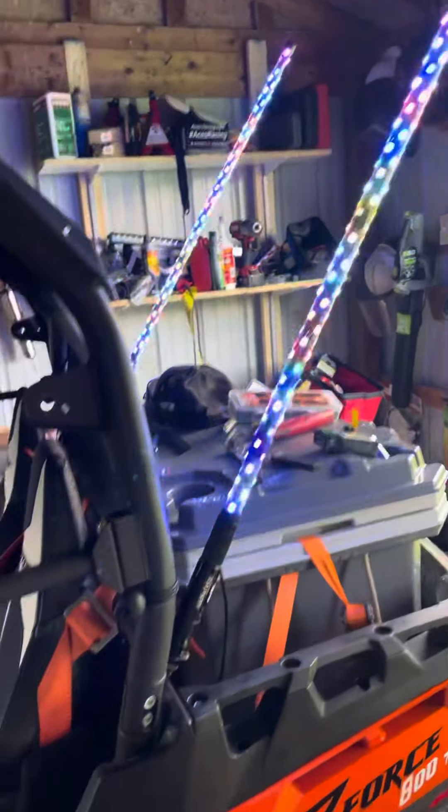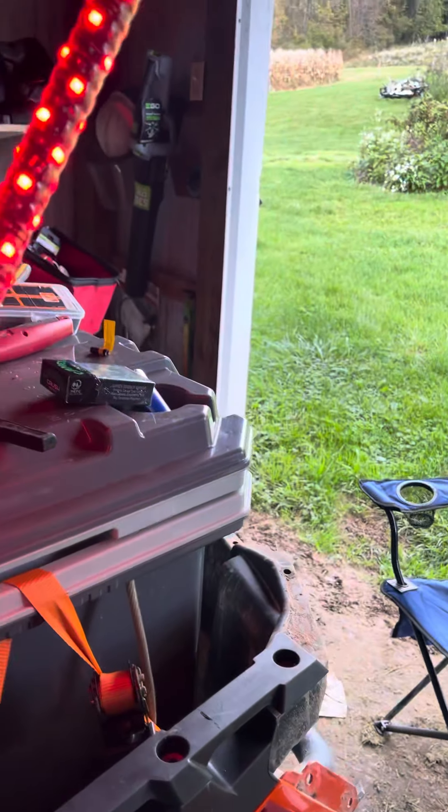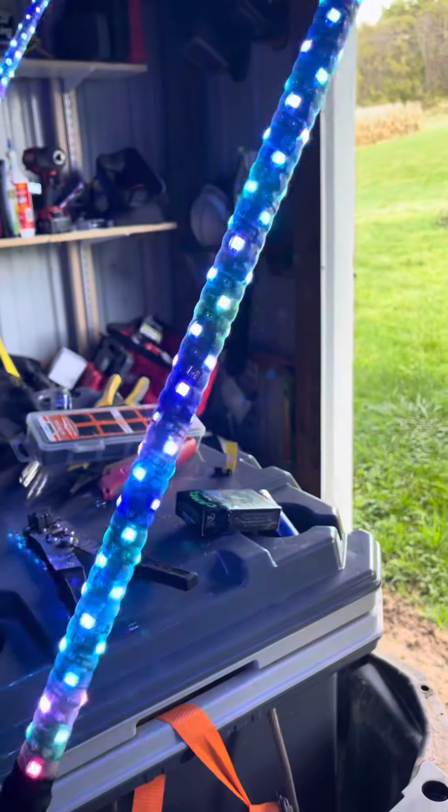Turn the key, turn the lights on — whip lights automatically come on with the lights. If I press the brake pedal, my whip lights automatically turn on brake lights and then go right back to normal after I let go of the brakes.